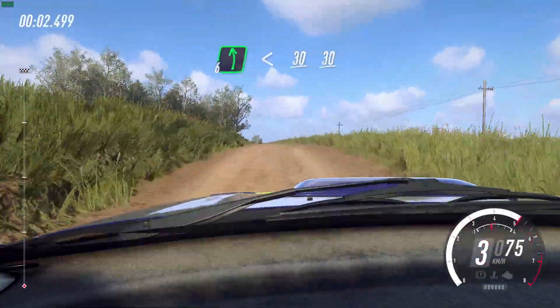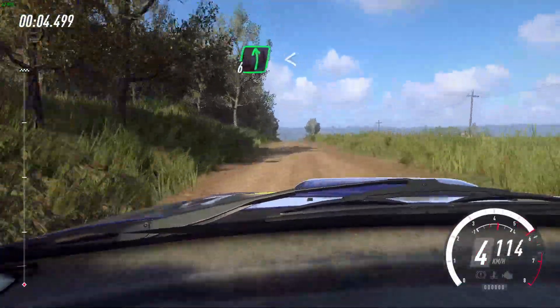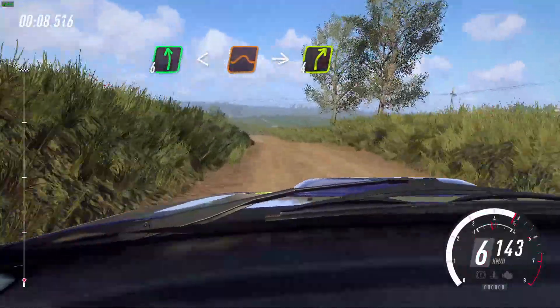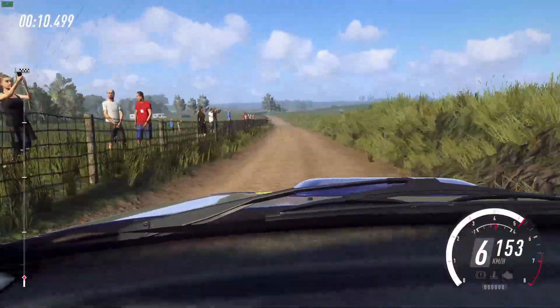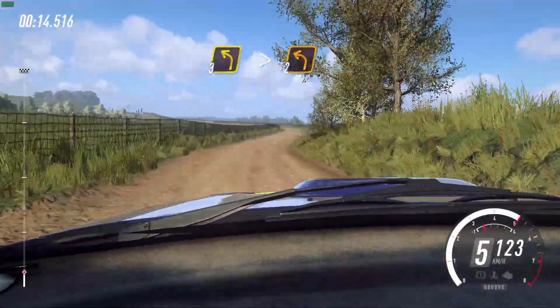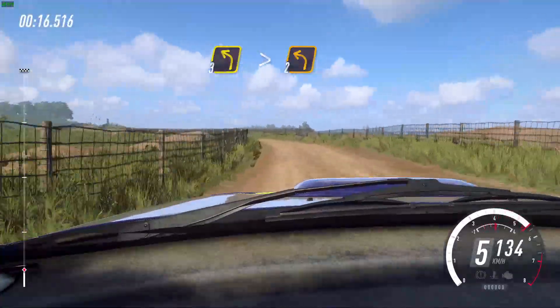Six left, extra long, opens over crests. 30. Six left, opens over jumps, into caution, fall right, and three left long, tightens. Two, 30.